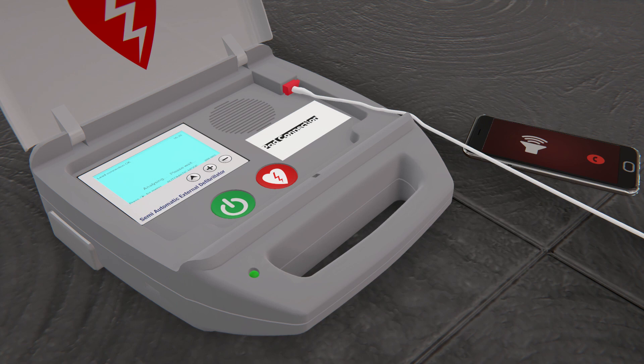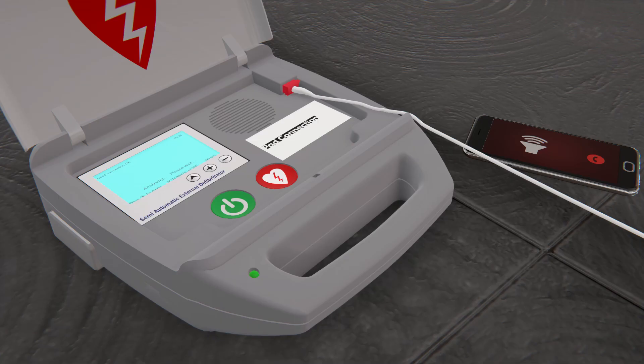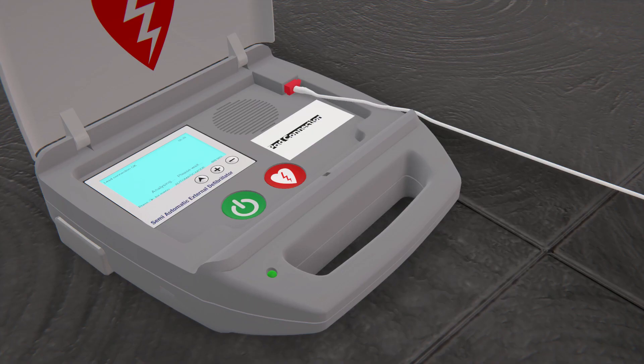Follow the prompts and let the AED analyze. Do not touch the patient and make sure that no one is touching the person. The AED will analyze the heart rhythm.